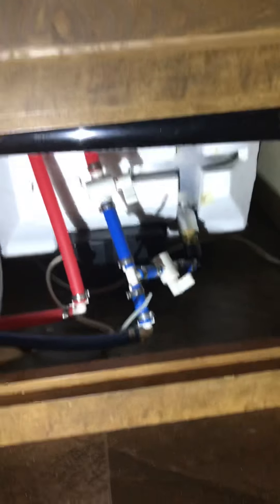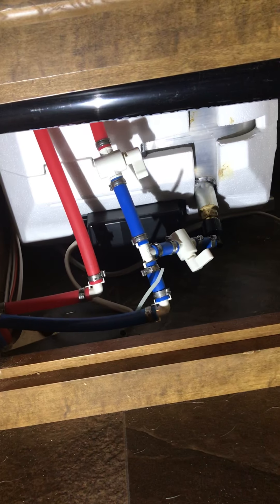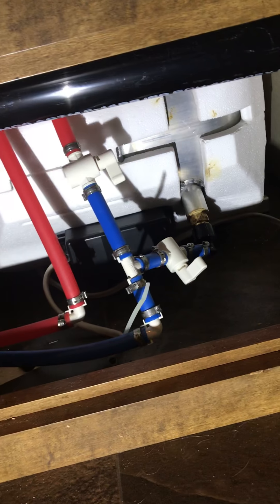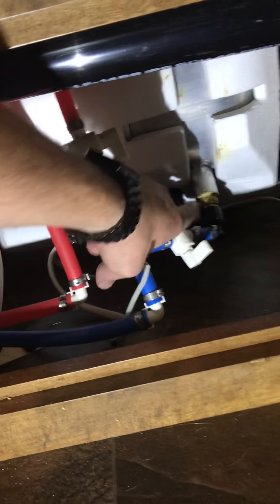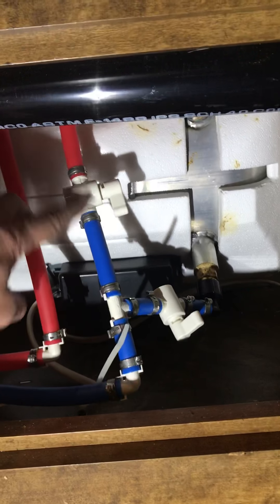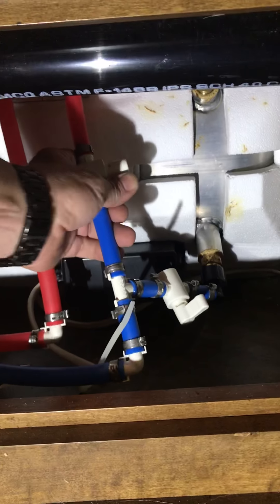I have two access panels that I have to go through. One gets to the back of my hot water heater — yours may all be under the same access panel. One main thing you want to know when you go to winterize your RV is you want to bypass the hot water heater. I've already done it. This one going into the hot water heater I've closed. There's one that connects the cold and the hot side — I've opened.